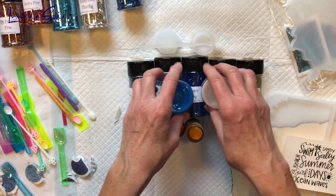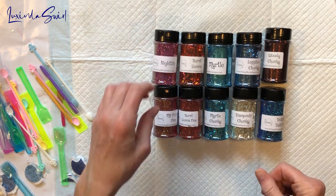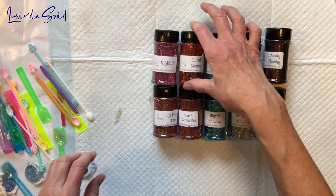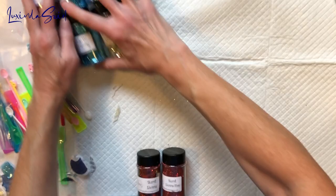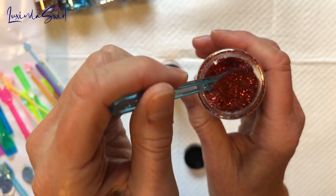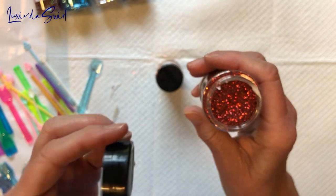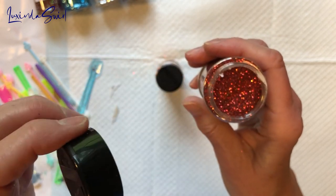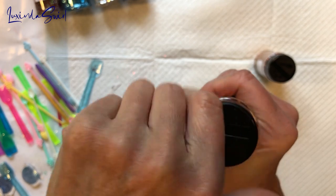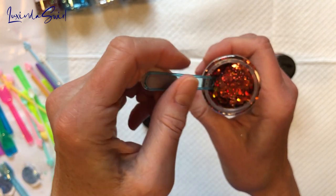Now let's go back and look at the June and July glitters. I'll match them up — these don't match but these do. So we have Burnt Sienna Fine and Burnt Sienna Chunky. It definitely fits the name — it looks like burnt sienna paint, which I don't normally gravitate toward since I'm not a big orange-red fan, but it's beautiful because it's glitter. Glitter makes anything beautiful. The chunky version — wow, it flies!